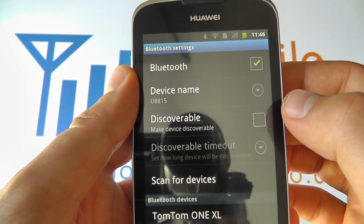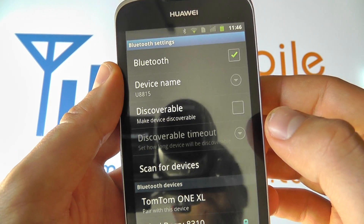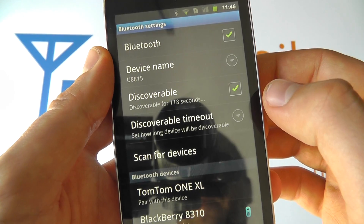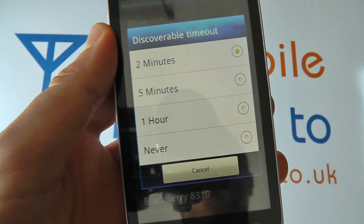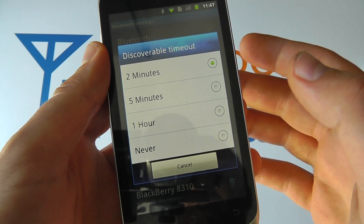You can set whether your device is discoverable or not — it depends on the circumstances, but you need your device to be discoverable for other people to be able to send files to you. Switch that on here and you've got the option to select the timeout time for when it turns off discoverability mode.